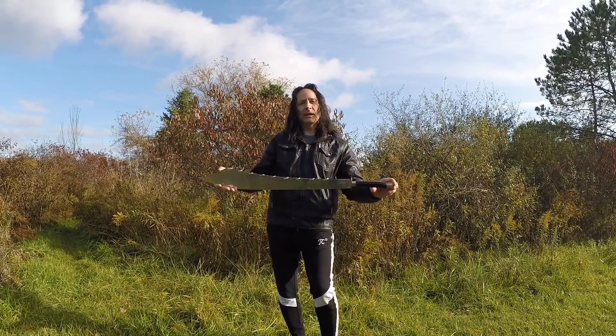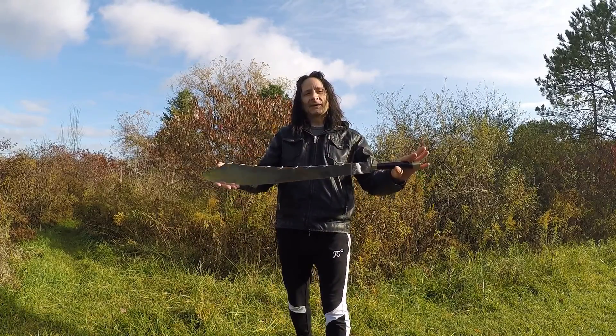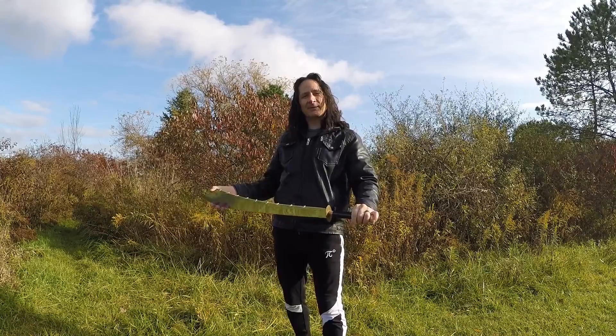It's used in kung fu movies and martial arts. If you like this, I'm going to keep putting up some more Chinese weapons. Please subscribe and we'll see you then.